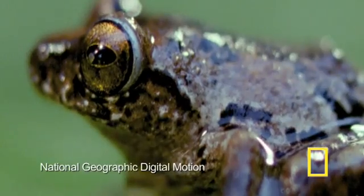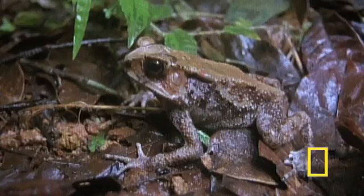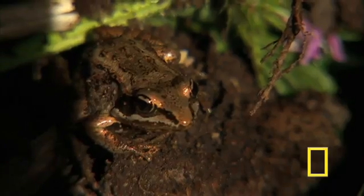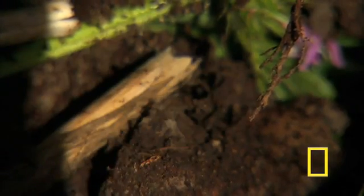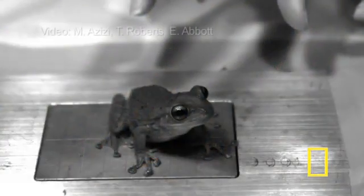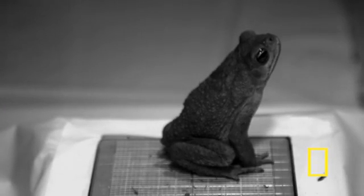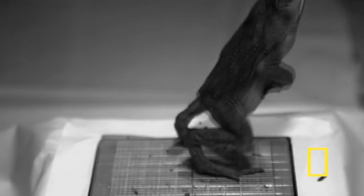Lead researcher Manny Azizi says a conclusion from the study is that the frog's muscles have tremendous passive flexibility, unlike mammals whose muscles are mostly stiff. The frogs generate a ton of mechanical energy during their jumps. The frog first stretches most of its hind limb muscles while in a crouching position, making the muscles longer so they can produce much more force — that force is what propels them into the air.